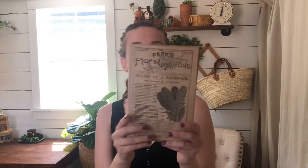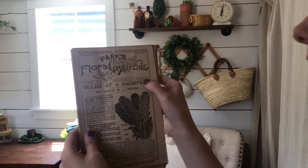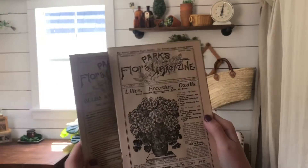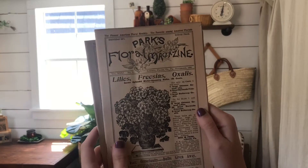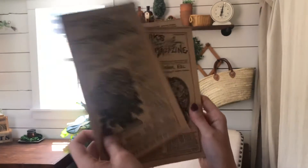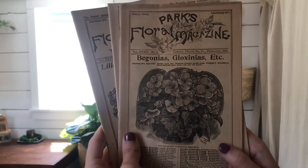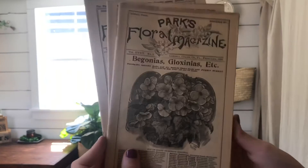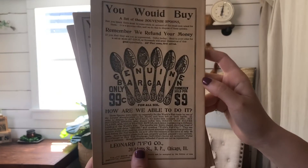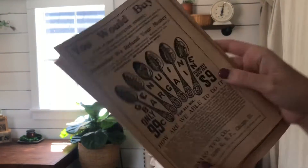Trio number four. December 1895, November 1895 — lilies and buttercup — and February 1896. Here are the backs — those are cool spoons in the advertisement — and it's nice to see the prices of things, which are a lot of fun.